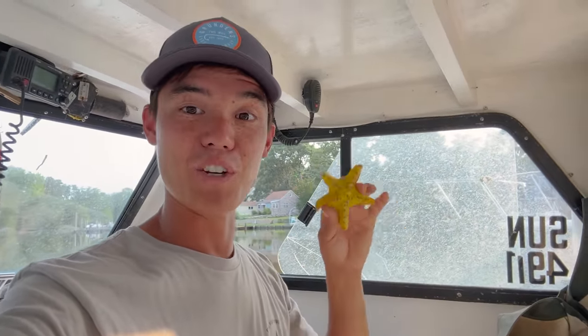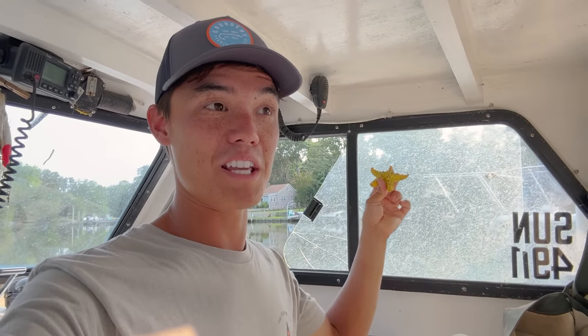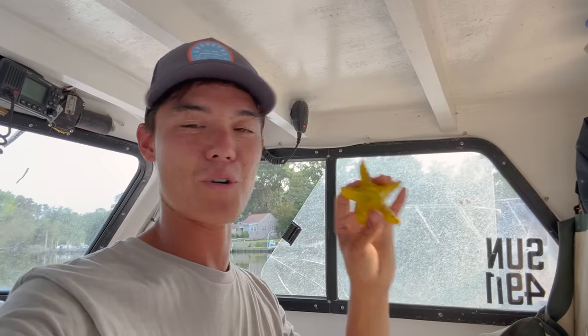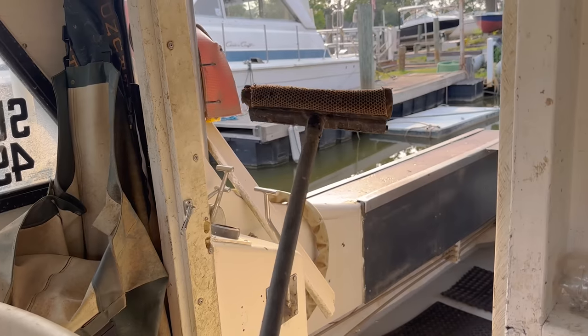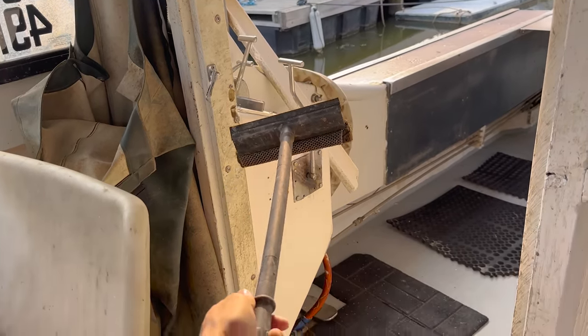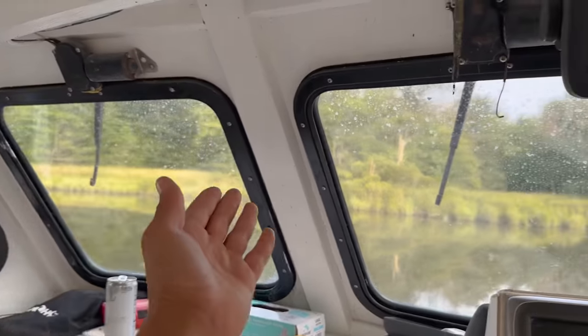I put the starfish in the bottom of my buddy CJ's crab pot to see if it would expand. I thought it was gonna blow up so big you couldn't get it out of the crab pot. It flopped — it didn't really get much bigger than this. It did get like 40 million views on TikTok, so we kept the starfish as a reminder that even the dumbest things sometimes do really well on the internet.